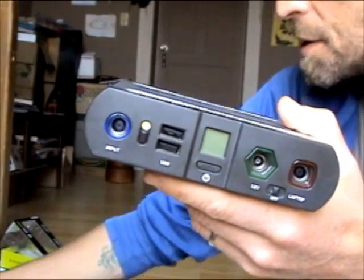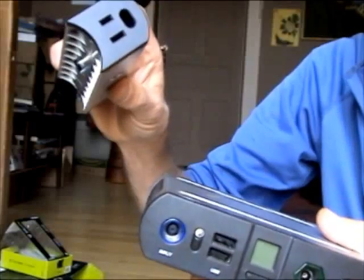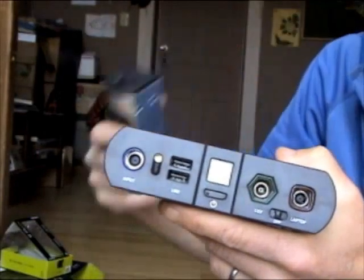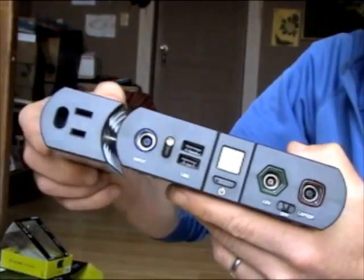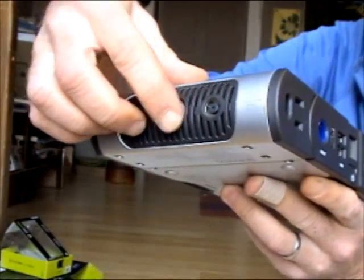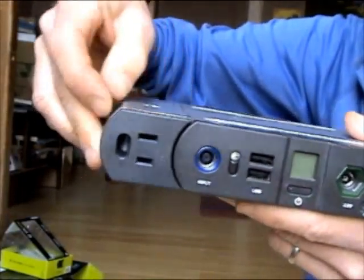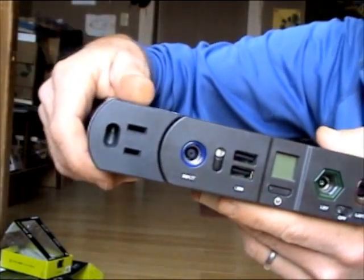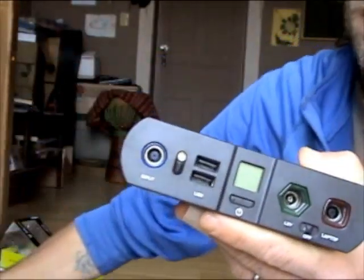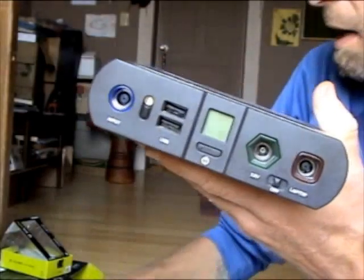Another neat feature — I believe it's an add-on — is that they sell a 100 watt AC inverter for the Sherpa. So for items you don't want to run off of 12 volt or don't have the cable for, the inverter sticks right in there, connects and screws on, takes a standard plug, turn it on and you're good to go. For almost anything you could plug into a wall outlet within reason, you can use that option instead.